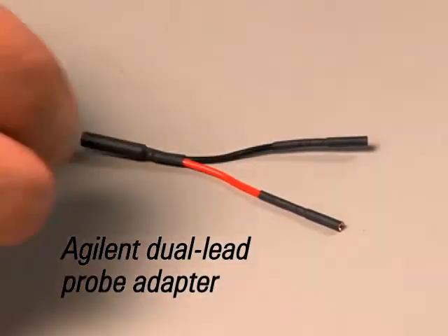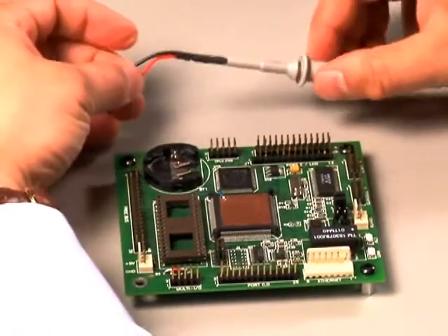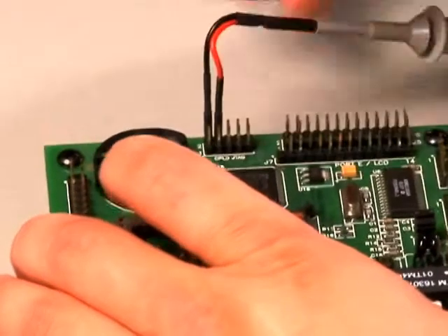Dual-lead probe adapters provide a simultaneous connection to the probe's signal input and ground, enabling a reliable connection to, among others, today's popular 0.1-inch socketed pin header connector.